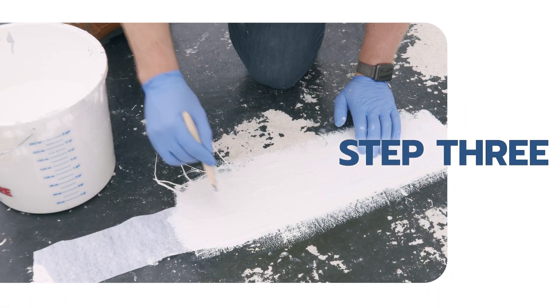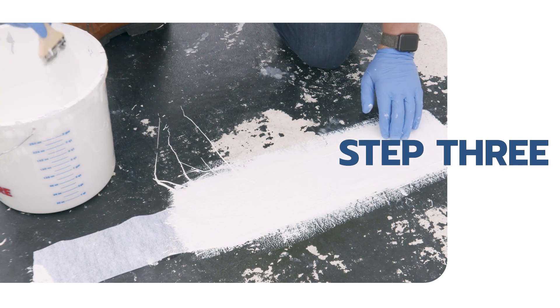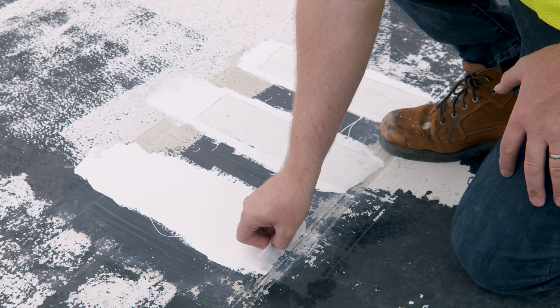Use a brush to apply a second coat over the saturated fabric. Leave three inches of uncoated fabric exposed. Allow the coating to cure per the manufacturer's technical data sheet prior to performing the test.